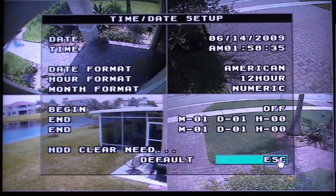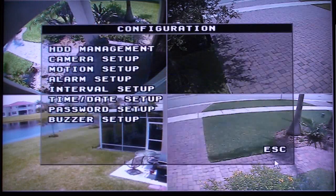When you are done, click on the Escape text or click the menu button on the DVR or remote control.